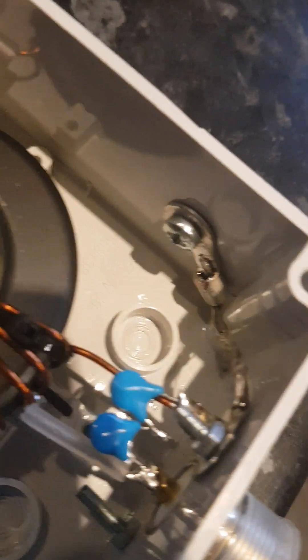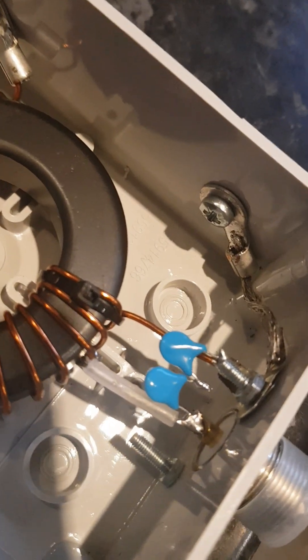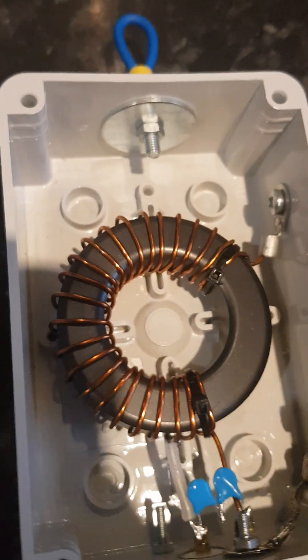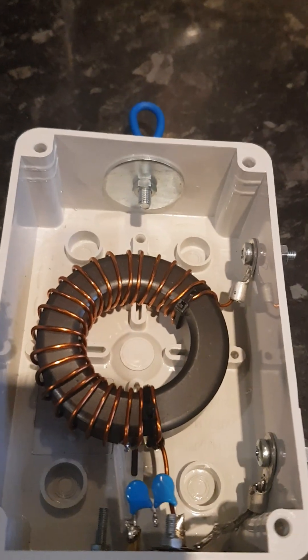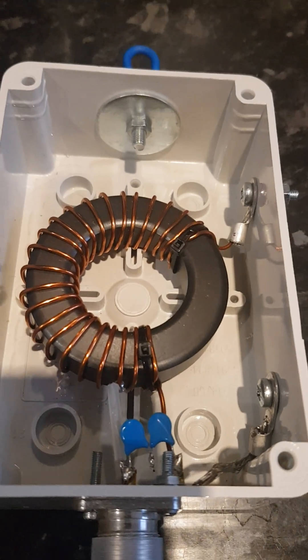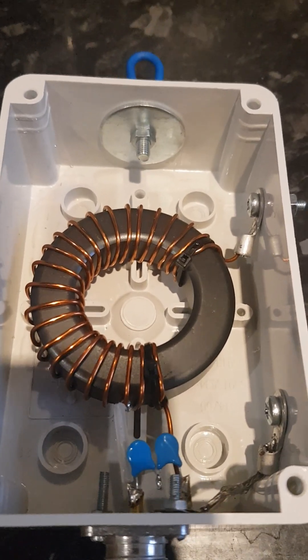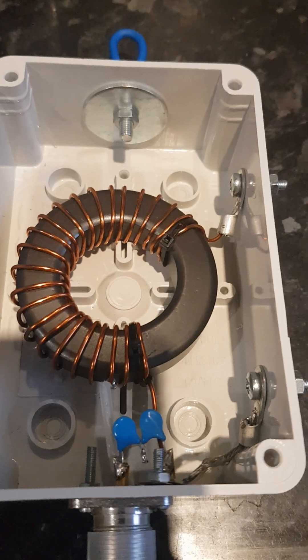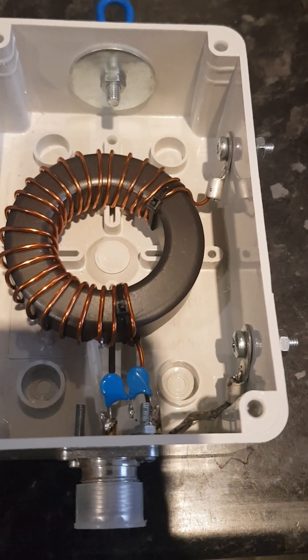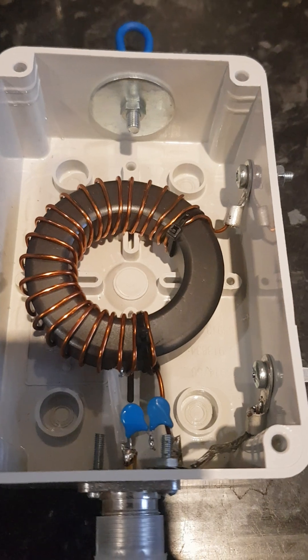The other end of the coil is connected to ground. This is a simpler design — we're using a single coil to make up the transformer.